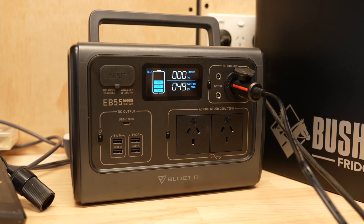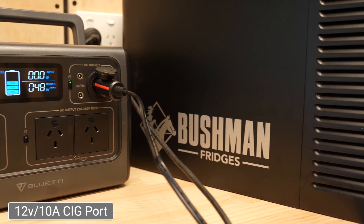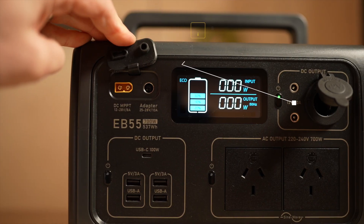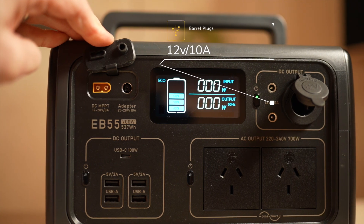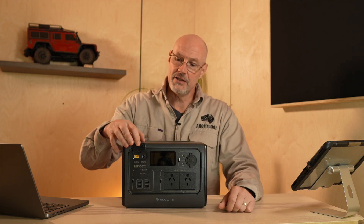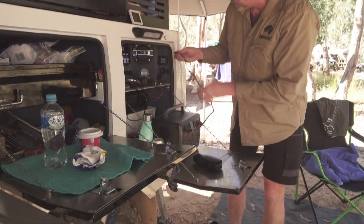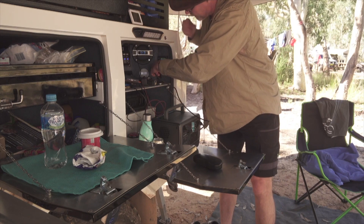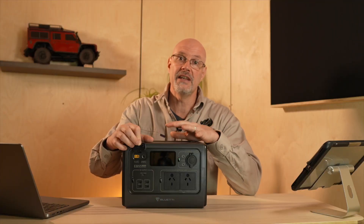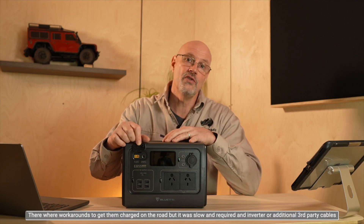There is also a 12-volt cigarette lighter plug, which comes in quite handy. The unit is running my mini Bushwind fridge in the garage on and off. We also have two barrel plugs at 12 volt and 10 amp — I don't really have anything with barrel plugs but it may be useful for someone. The Bluetti has two charging ports and you can use both simultaneously, for example charging via solar and via the barrel connector from your car. This was one big drawback for me with the other Bluetti units — one of the reasons why I only used them at home, because you couldn't recharge them on the go.